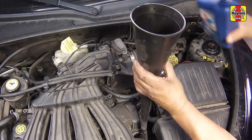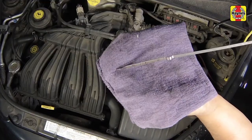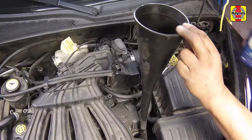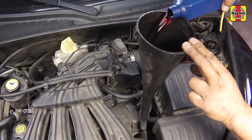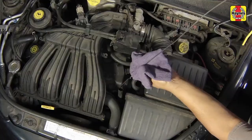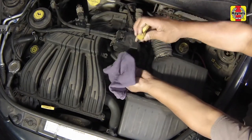Never allow the fluid level to go above the upper end of the cross-hatched area on the dipstick — it could cause internal transaxle damage. The best way to prevent overfilling is to add fluid a little at a time, driving the vehicle and checking the level between additions. Insert the dipstick fully into the tube and turn off the engine.